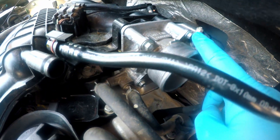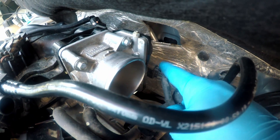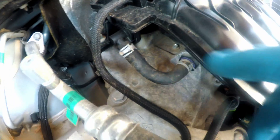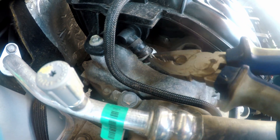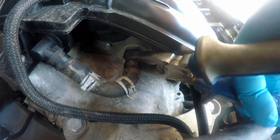There you can see the throttle body. We have an electrical connector and two water hoses connected to the throttle body, and also a PCV valve on the left side. We can remove everything but I will keep all electrical plugs plugged in so the car will not detect any faults.